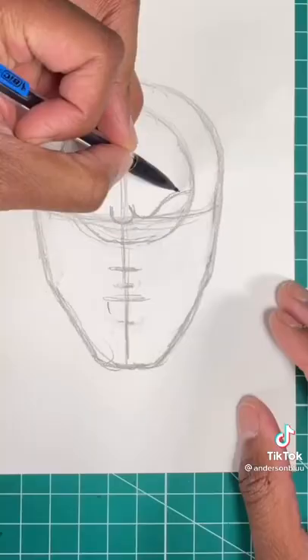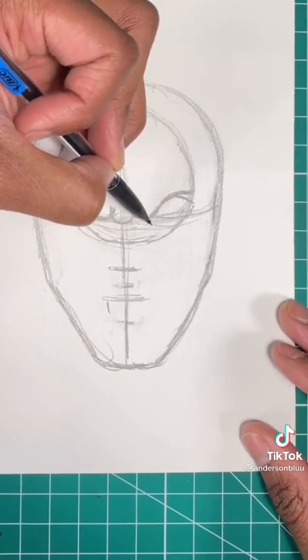Step 1, draw a circle. Now we're going to draw an egg shape for Sub-Zero's head. Now let's draw an almond shape for Sub-Zero's eye.